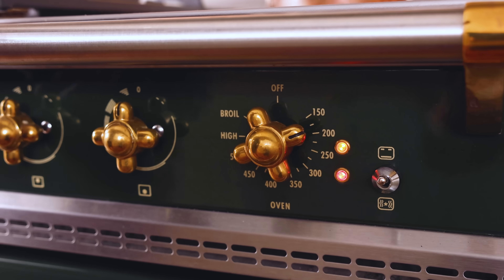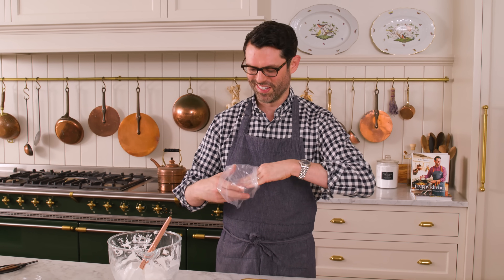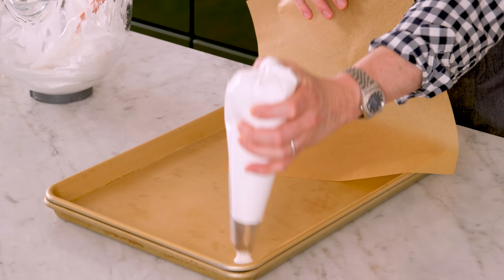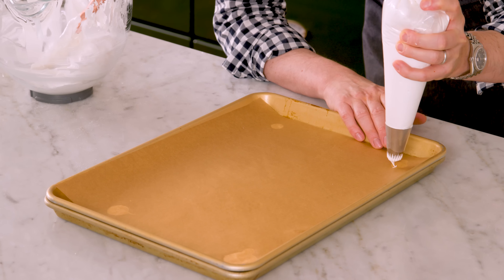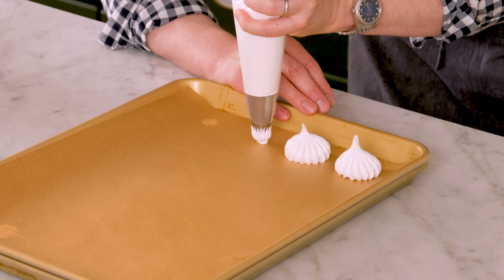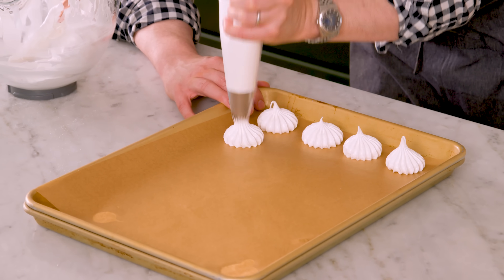Preheat your oven to 200 degrees — low and slow is the way for meringue. Now you want a nice star tip; I'm using an 869, one of my all-time favorites. Piping these is the most fun ever, and it's one of the reasons I just refuse to buy meringues. Fill your piping bag with no air bubbles. Add a dab of meringue onto your baking sheet — this will be the glue to hold the paper on. Now we're gonna pipe our meringue kisses. Hold your piping tip just a little bit above the paper, squeeze and lift, and you'll get a perfect little kiss. Stop squeezing and lift off, then continue until all your meringue is used.